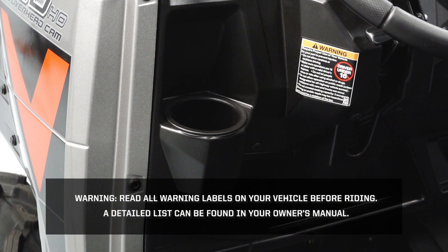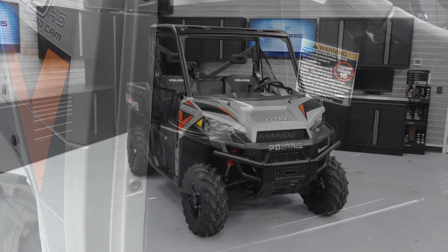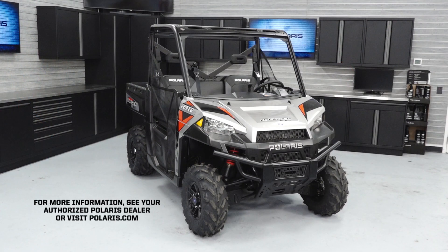Warning: read all warning labels on your vehicle before riding. A detailed list can be found in your owner's manual. For more information, see your authorized Polaris dealer or visit Polaris.com.